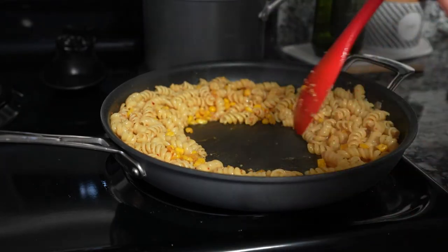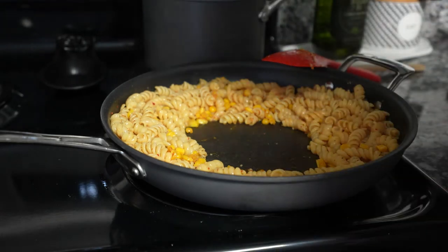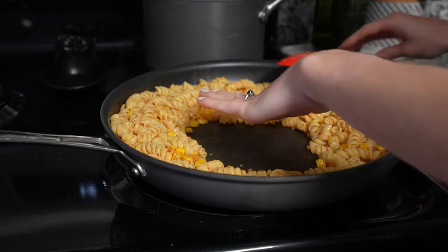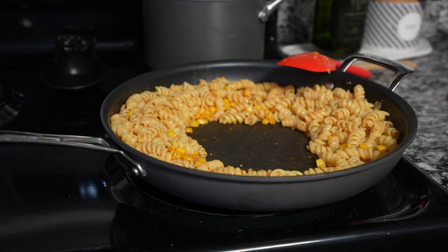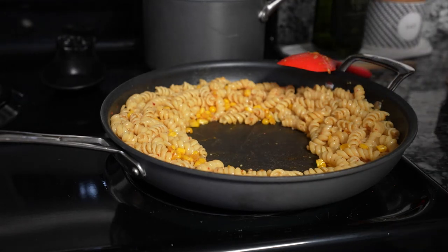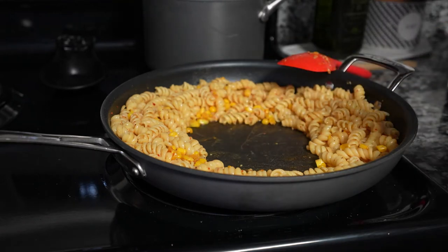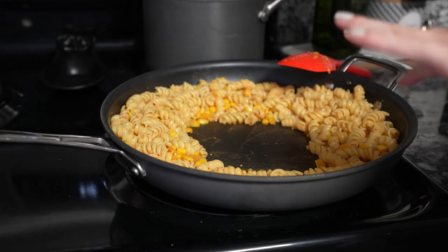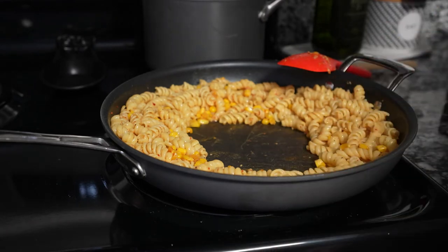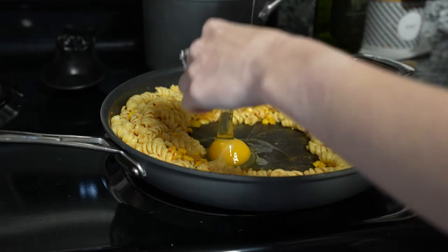We're going to turn the heat up, get the middle a little bit hot. I need to add four eggs to this. So I'm getting the middle a little bit hot just so that the eggs can get in there. Four eggs to this recipe. I mostly do this for protein, but it's also really good and it kind of stretches the meal a little bit too.